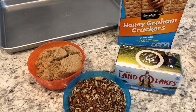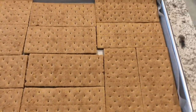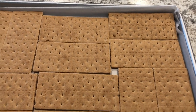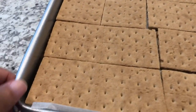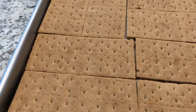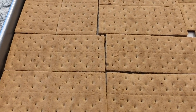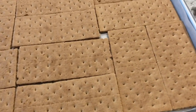I have my graham crackers laid out in a 15-inch jelly roll pan. The difference between a regular cookie sheet and a jelly roll pan is that the jelly roll pan has sides that are about a half an inch in height. That's going to keep the toffee mixture inside the pan and keep it from dripping out into your oven. There are actually 12 graham cracker whole sheets in this pan.